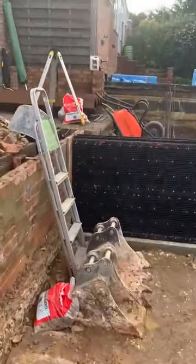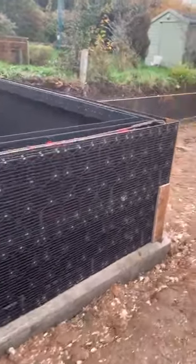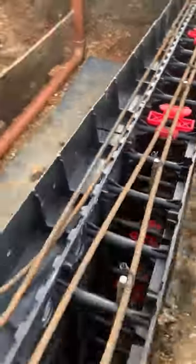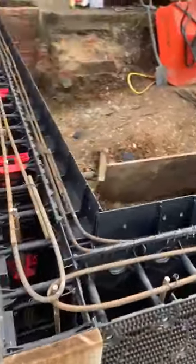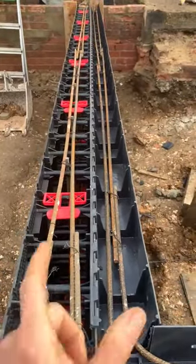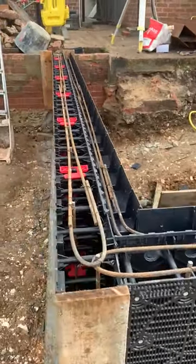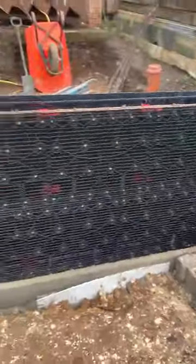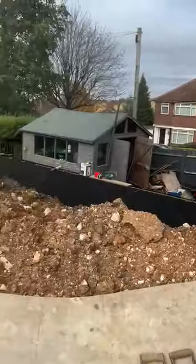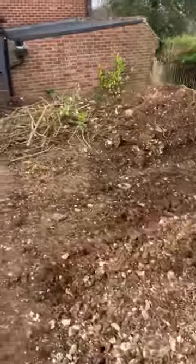Then all the way up here, another section — this is where the hot tub is going to go. On this section you can see we've got the optional coping stone channels. They just click on the back and it widens the size of the wall to take your coping stones. A bit more steel work in there, and that's that. We did this whole chunk all the way down there, all the way across — just got that last little bit to return — in one day. Pretty quick.